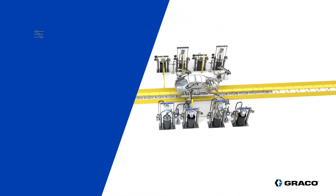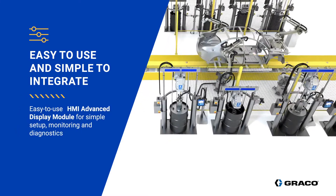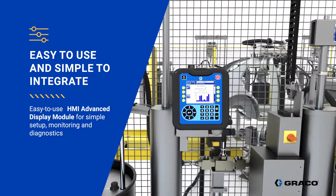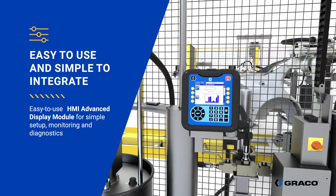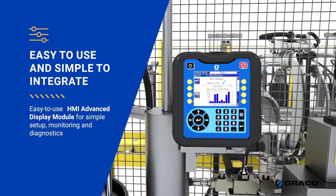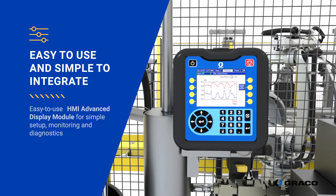Setting up and using a metering system has never been easier. The HMI advanced display module makes setting up a bead profile quick and easy and lets you save up to 16 different dispense styles. Simple diagnostic screens allow you to quickly check all the process variables and define predictive maintenance parameters.